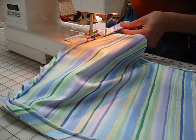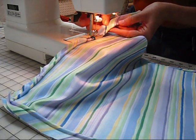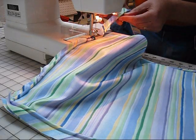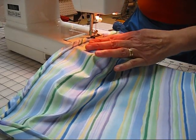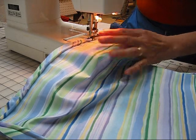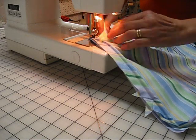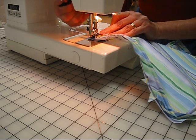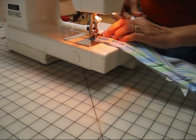One more corner — diagonal snip. Make sure that you don't get too close to the stitching; that's maybe slightly more than an eighth of an inch, almost a quarter. Your needle's down at the point where you want to make the turn. Pivot the fabric and press your foot into the highest position.